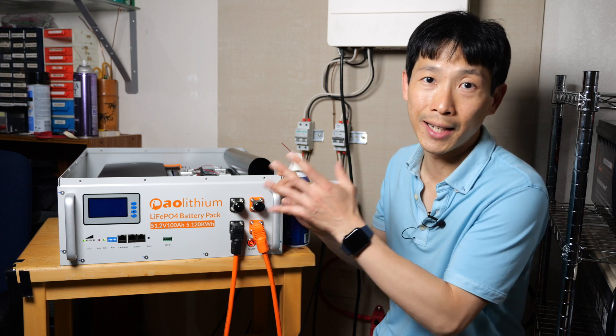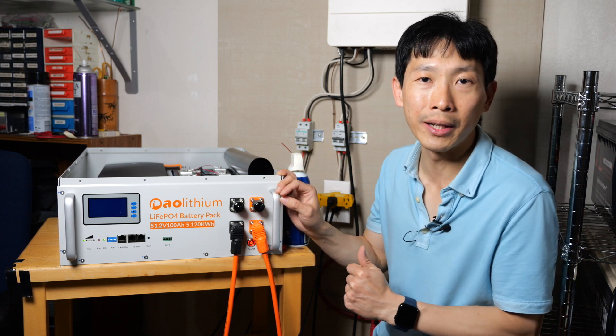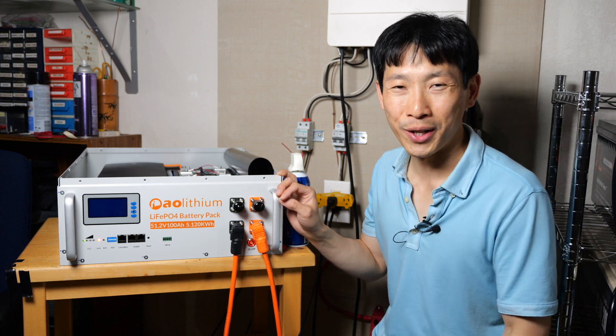If you're interested in getting this Lithium Iron Phosphate server rack battery from AO Lithium, check out my affiliate link down in the video description below. Thanks for watching this video — until next time.